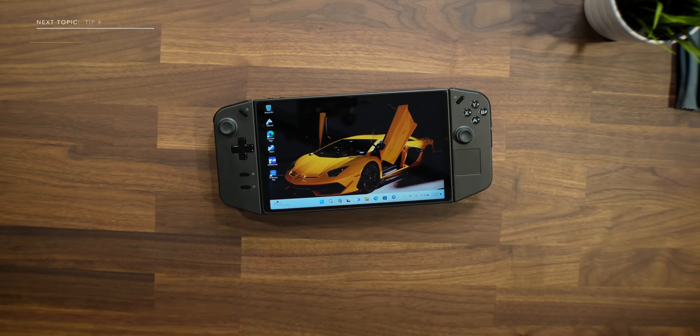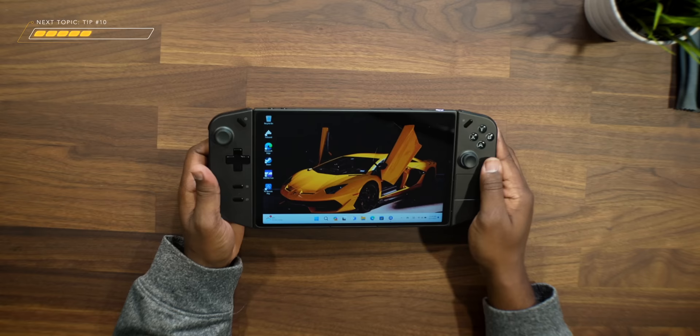Alright, so you're just like me, right? You just recently got your hands on the Lenovo Legion Go and you either lost the setup info or you just wanted to make sure that you have everything updated and set up right out of the gate. In this video, I'm going to show you guys the first 10 things that I recommend you do before you actually start gaming on this device, and it is vital that you go through every single one of these steps. So watch to the end.